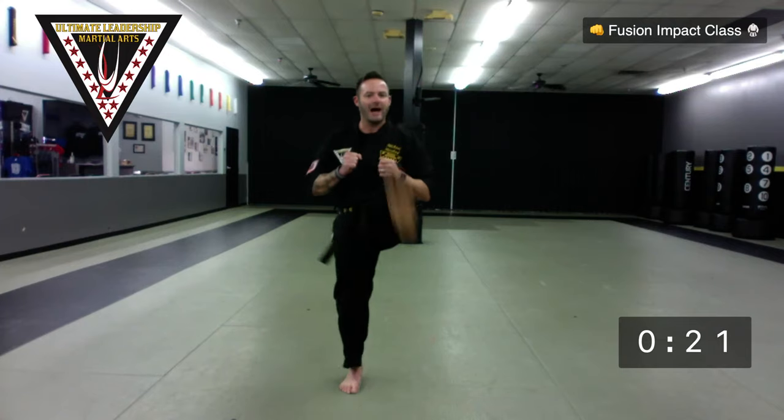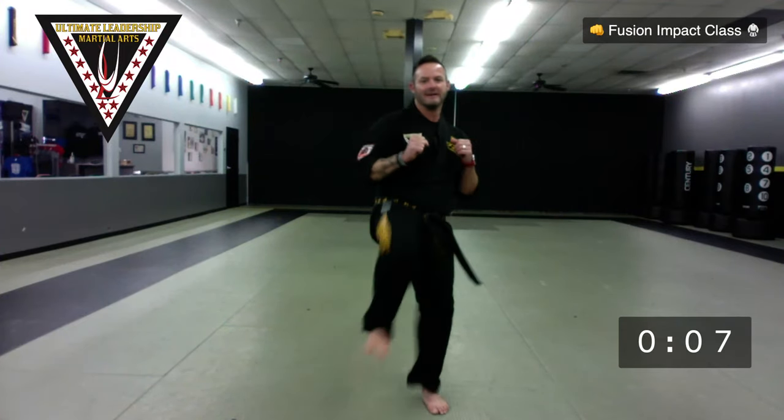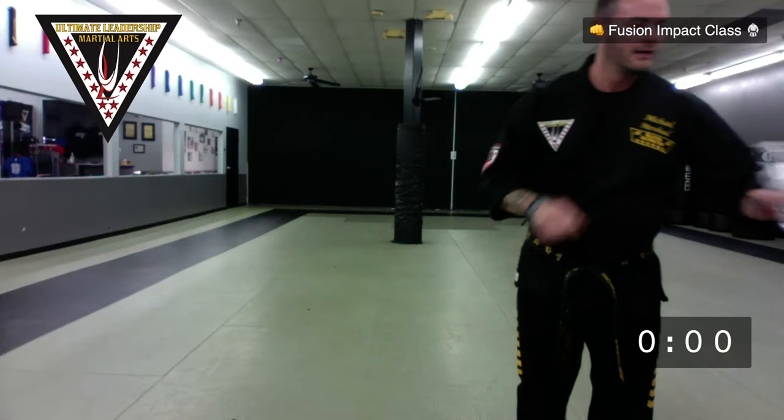Now we have one more round of all five of those. You're going to be fine — I promise, you'll get through this together. Deep breath. Round two, starting with our front kick. Hands in guard. Go. Not going super high. 10, 9, 8, 7, 6, 5, 4, 3, 2, 1. Good, rest. Wiping some sweat — I'm going to cheat and get a quick drink.